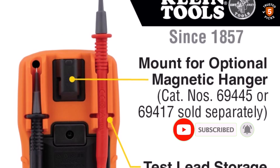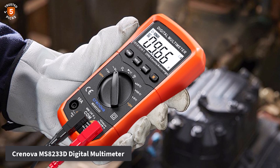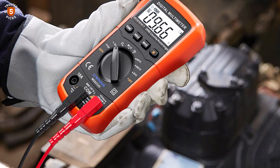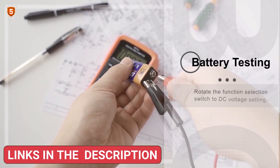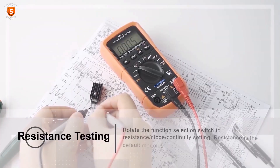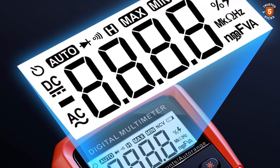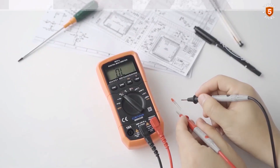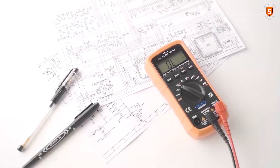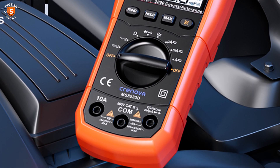Number 5: Cronova MS8233D Digital Multimeter. The Cronova MS8233D Digital Multimeter is a highly versatile tool designed to deliver accurate, safe, and efficient measurements for both household and professional electrical projects. It can measure DC/AC voltage, DC/AC current, resistance, capacitance, frequency, and duty cycle, as well as test continuity, diodes, and detect live wires with its non-contact voltage function. Designed for a wide range of applications, the MS8233D is ideal for electricians, hobbyists, automotive maintenance, industrial testing, and general household troubleshooting. Its durable design, ease of use, and comprehensive measurement capabilities make it a reliable companion for anyone performing electrical work.